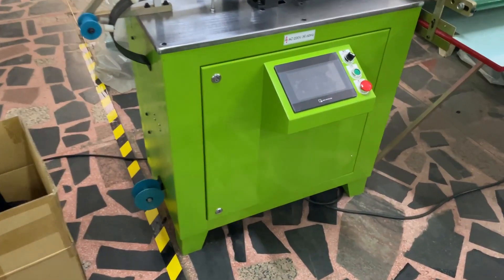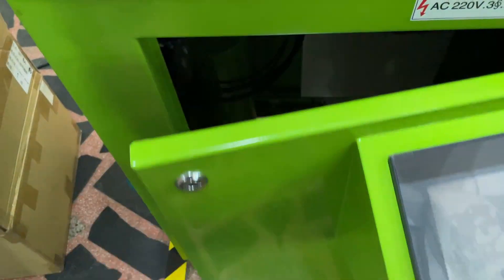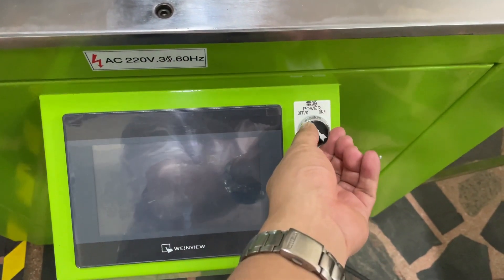First of all, please make sure the air pressure is around five kilo. Once the air pressure is okay, please switch on the machine's power.